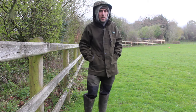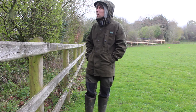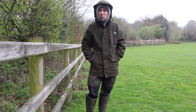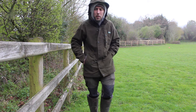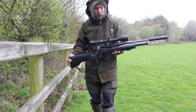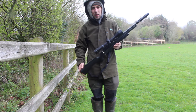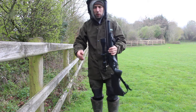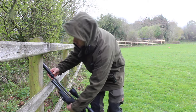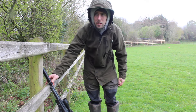The quarry we'll be targeting will either be rabbits or squirrels, probably just rabbits and squirrels today. The tool I'll be using is a pneumatic air rifle in .22 calibre, sub-12 foot pounds. Here in the UK, we've got a limit on the poundage of air rifles unless you own an FAC certificate.